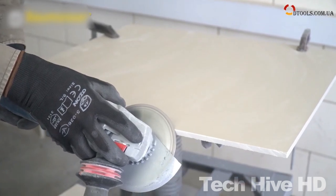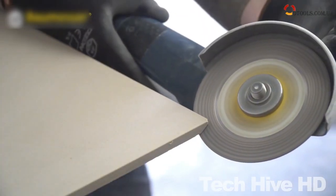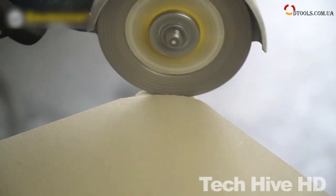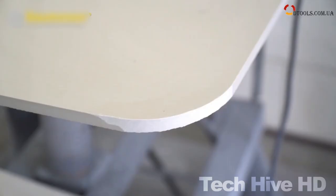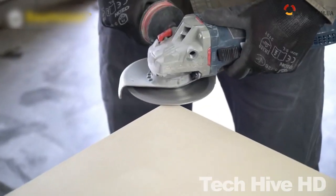It features a powerful 900-watt motor and can operate at speeds up to 2,950 rpm. The BOMISER PRO GRASS 125 also has an adjustable cutting head that allows bevel cuts up to 45 degrees. The cutting head is equipped with a diamond blade that ensures clean cuts every time.